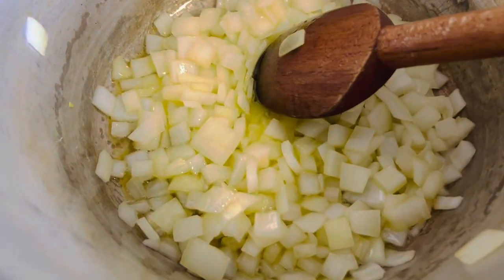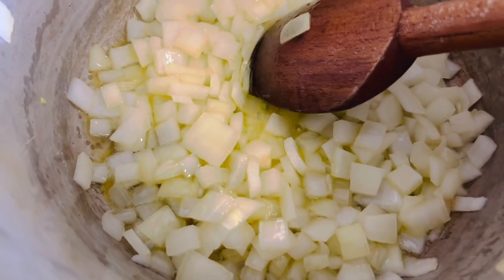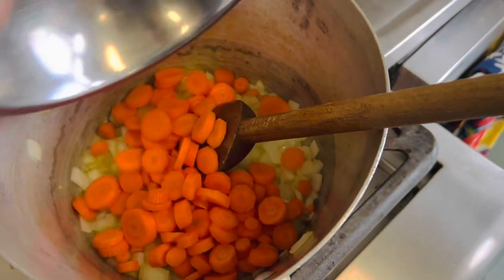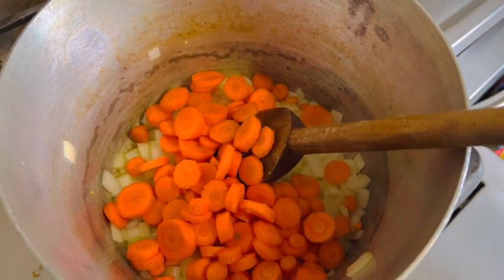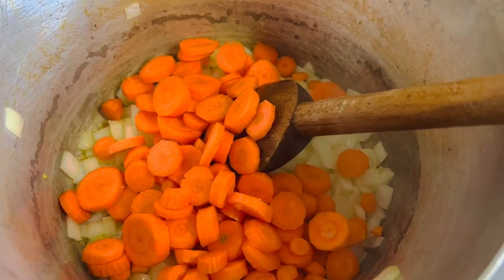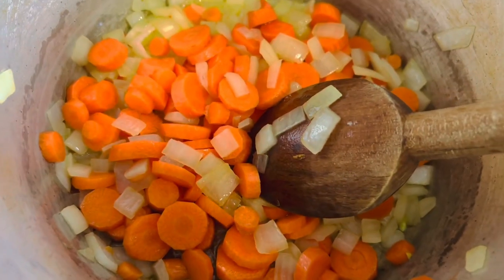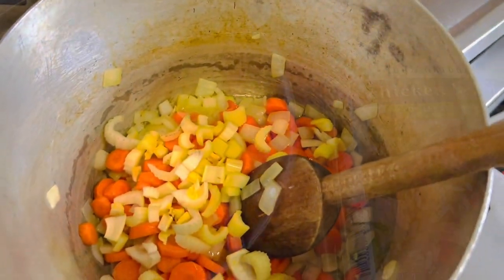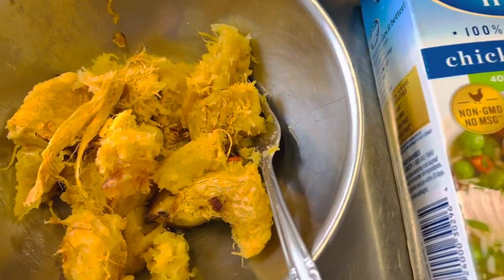We're getting a nice little bit of golden brown color on the edges of our onions, so now we're gonna add in all of our carrots and sauté those as well until they're tender, about five minutes. Our carrots are nice and tender, so now we can add in our celery.